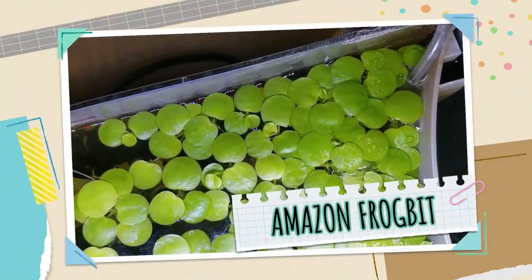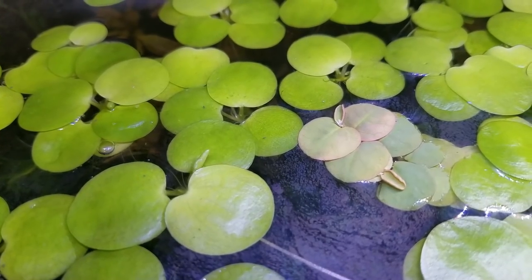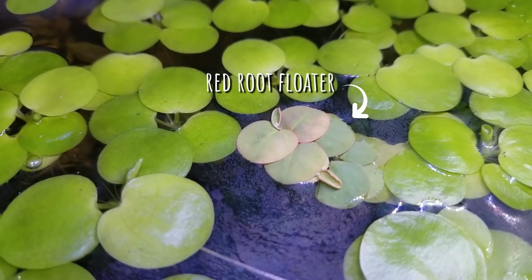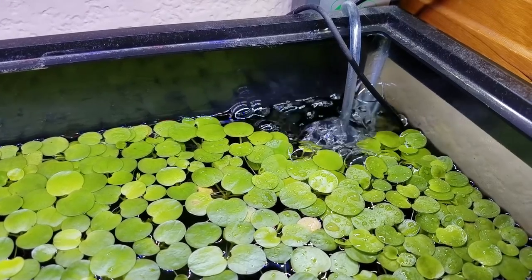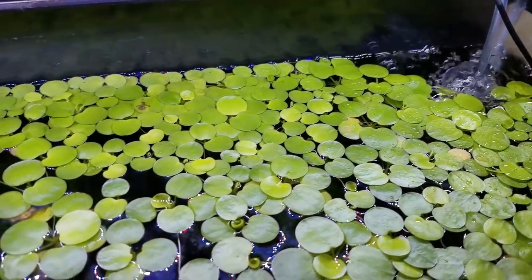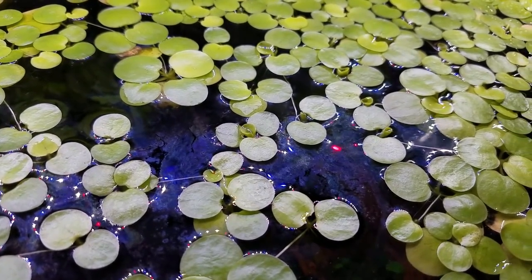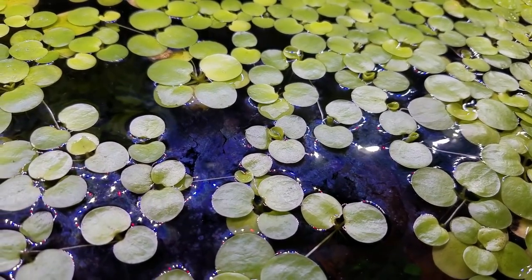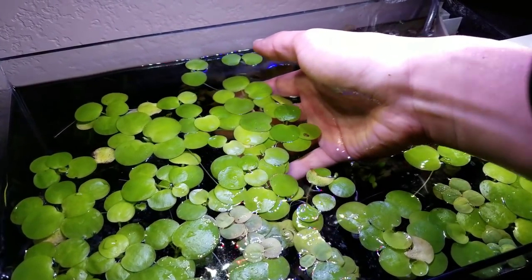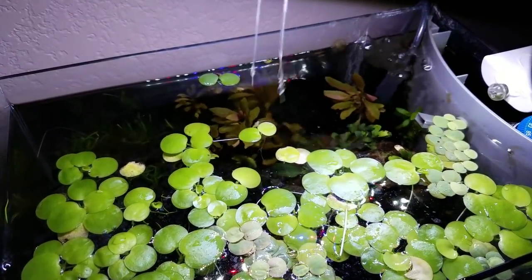Number four on the list is a floating plant — Amazon frogbit. Personally, I actually like the appearance of other floating plants better, such as dwarf water lettuce and red root floaters. But when it comes to the needs of a beginner — is it hardy, does it grow easily, is it hard to kill — Amazon frogbit is definitely the one I vote for. Like many floating plants, it sucks tons of excess nutrients from the water to create more leaves and little plantlets, reproducing very quickly. But unlike duckweed, the Amazon frogbit leaves are a lot bigger, so they're really easy to remove. Every time I do a water change, I just take some out — it doesn't get out of control.